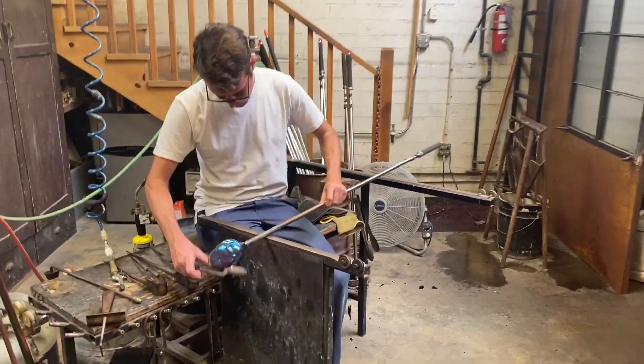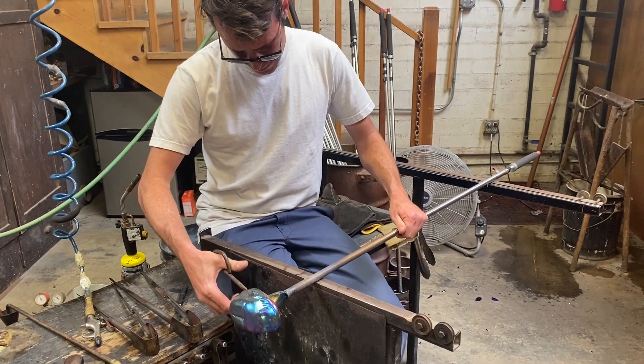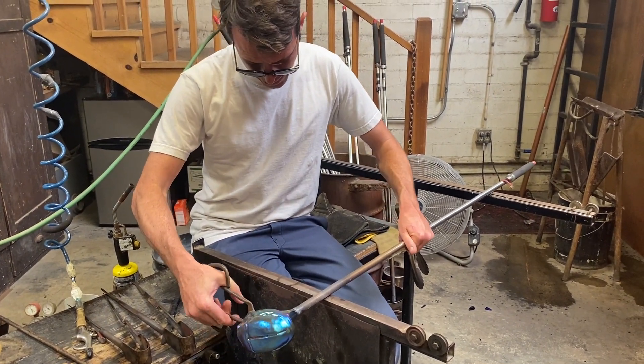Yeah, it's probably a little better. You don't have to wrap around it like the other one did. Yeah, there you go. Now you're a quality control guy.